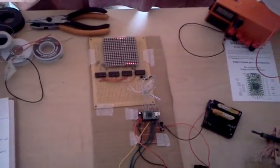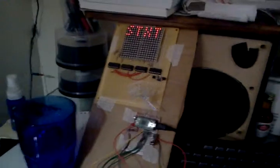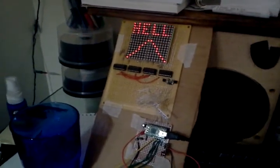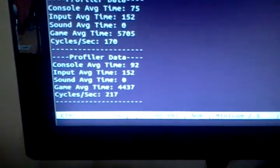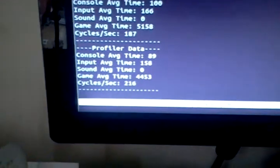Now I've got this hooked up to my computer via USB — it's not powered by the batteries right now. I'll start this scrolling text demo to show the console output. There is a serial console interface that I've got written in, and it's useful for outputting debug information. Right now I've got some profiler data that shows the cycles per second — basically the operating system's frames per second, or game loop rate, however you want to think about it.